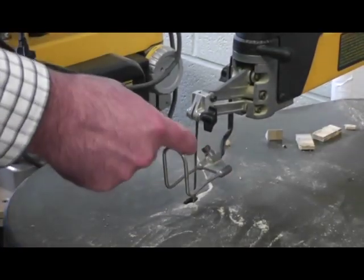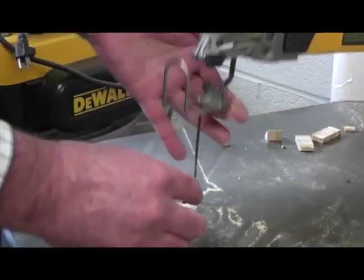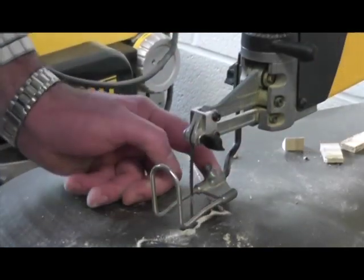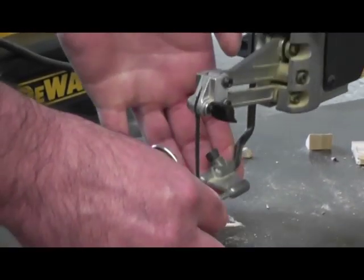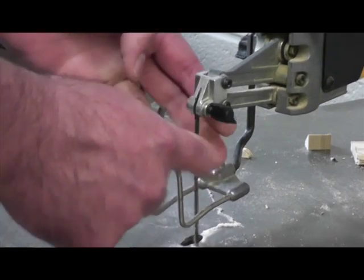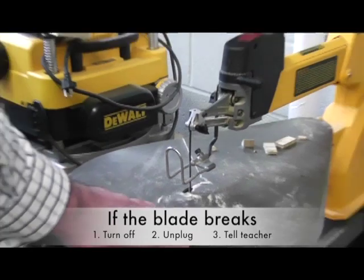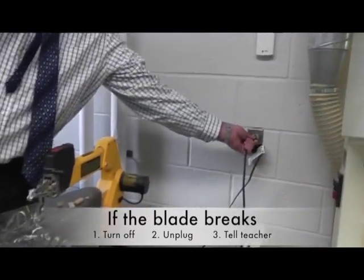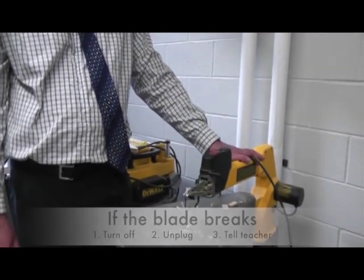If the blade ever breaks, you should be able to tell because it won't be attached anymore. If the blade breaks at the bottom, the top will just lift up out of place, indicating it's broken — and the blade will be really loose. If that's the case, turn the machine off, unplug it, and let your teacher know that the blade has been broken.